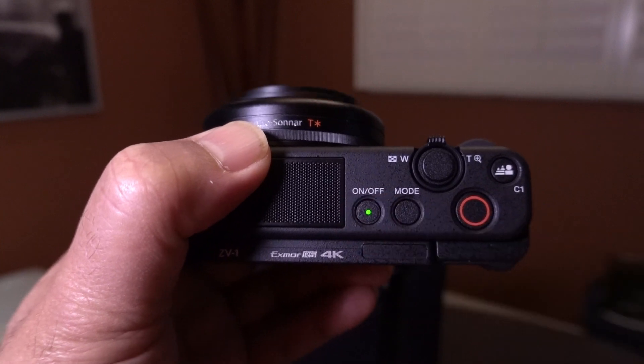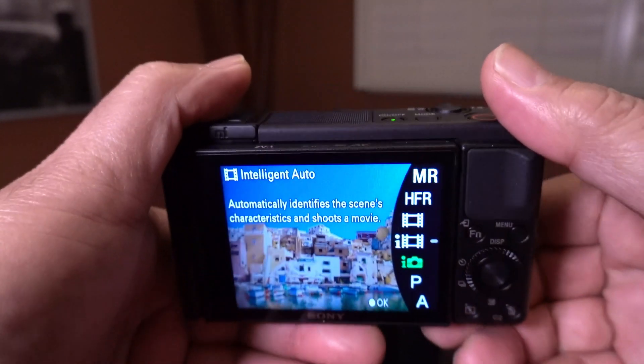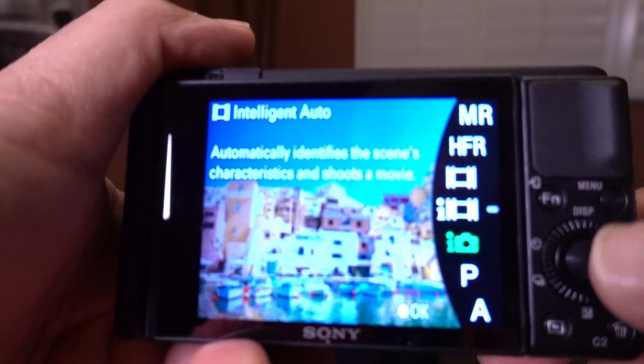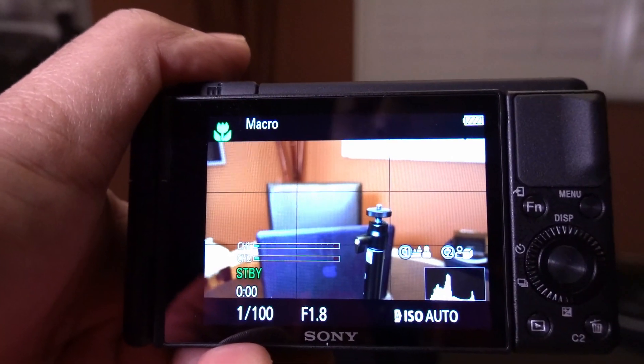Before we do all that, let's make sure you have the proper settings for your camera. Power on your camera, then press the mode button next to the power button and use the control wheel to move to intelligent auto movie mode — this is the film icon with the eye next to it. Press the center select button inside the scroll wheel to select that mode. This will set your camera to automatic mode and make it easy for you to have good video output. Just make sure you have enough light in the room where you'll be using your camera as a webcam.